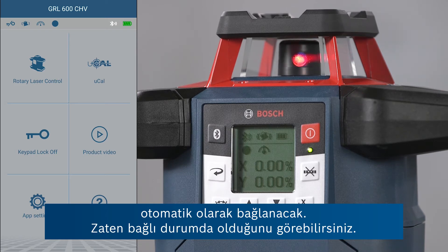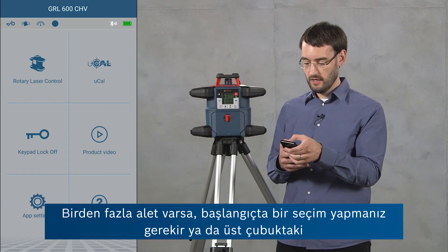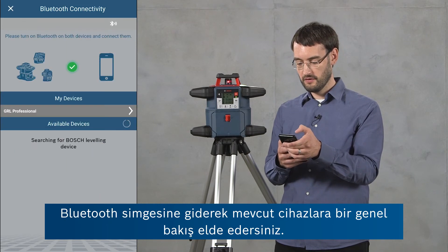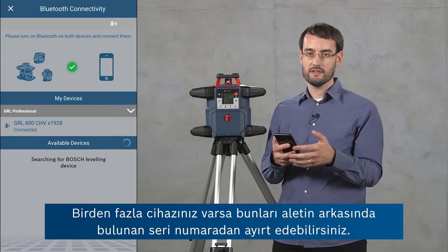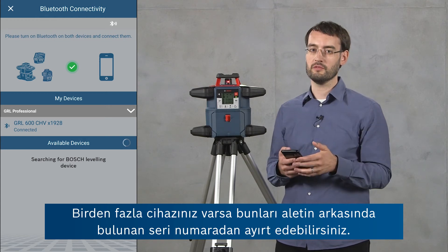You can see it's already connected. If there's more than one tool, you'll get a selection at the beginning, or you can also go to the top bar, tap the Bluetooth icon, and you'll see an overview of the available devices. If you've got several devices, you can distinguish these by the serial number printed on the back of the tool.